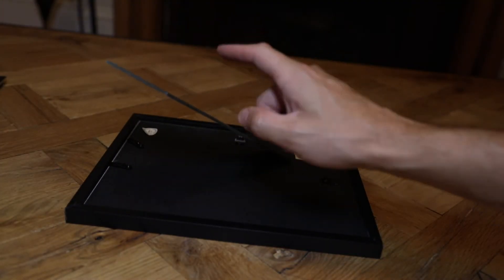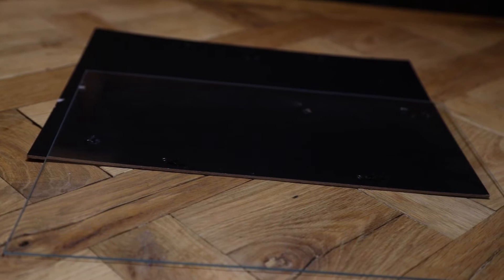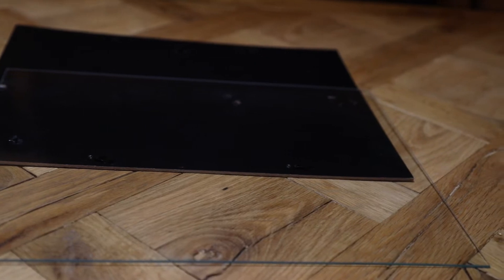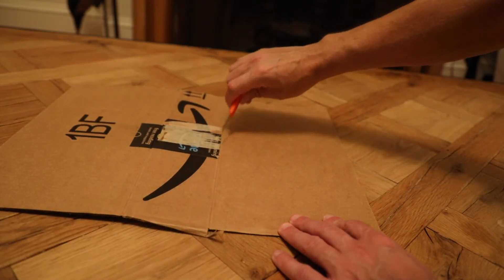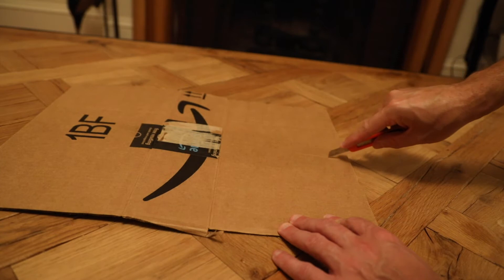First thing you're going to do is disassemble the picture frame. Rip the little piece off in the back that could stand a picture up, if it has one. Pull out the glass and use the cardboard backing along with the piece of glass that you just took off the front. Next, take your box and cut a six inch by six inch square. It doesn't have to be perfect or exact — it could be a little bigger or smaller than six inches. That's just what worked for me.